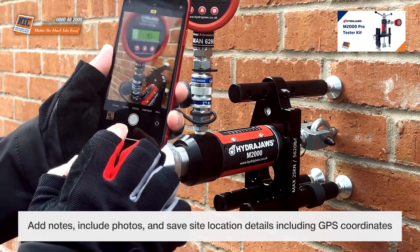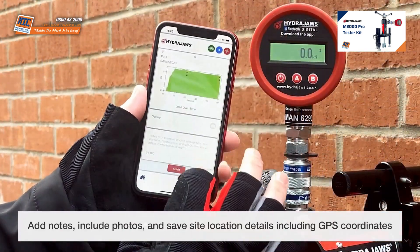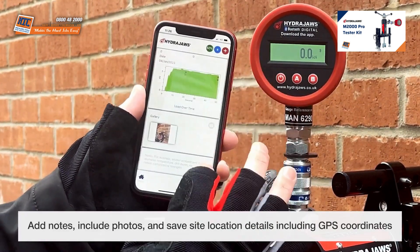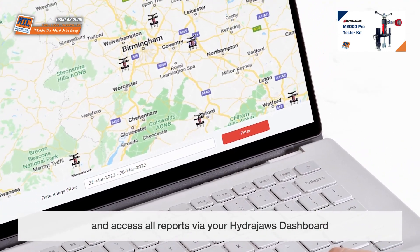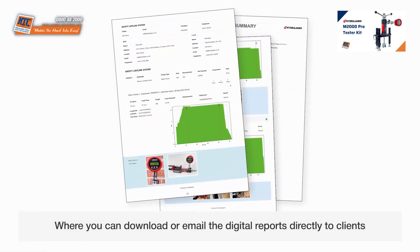Add notes, include photos, and save site location details including GPS coordinates. Access all reports via your HydraJaws dashboard, and download or email the digital reports directly to clients.